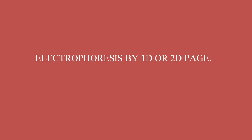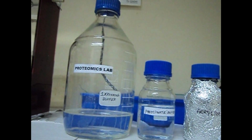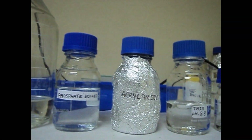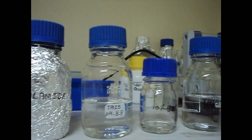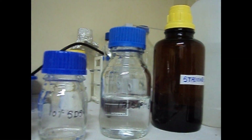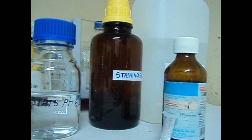Electrophoresis can be one dimensional or two dimensional. SDS-PAGE technique is a standard means for separating proteins according to their molecular weight. The separation of molecules within a gel is determined by the relative size of the pores formed within the gel. The proteins in the tested solution are separated into distinct bands by SDS-PAGE.